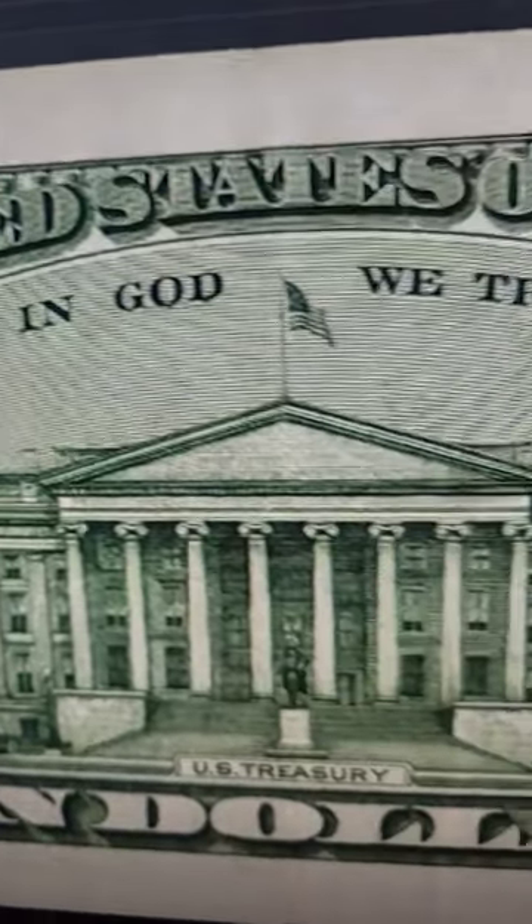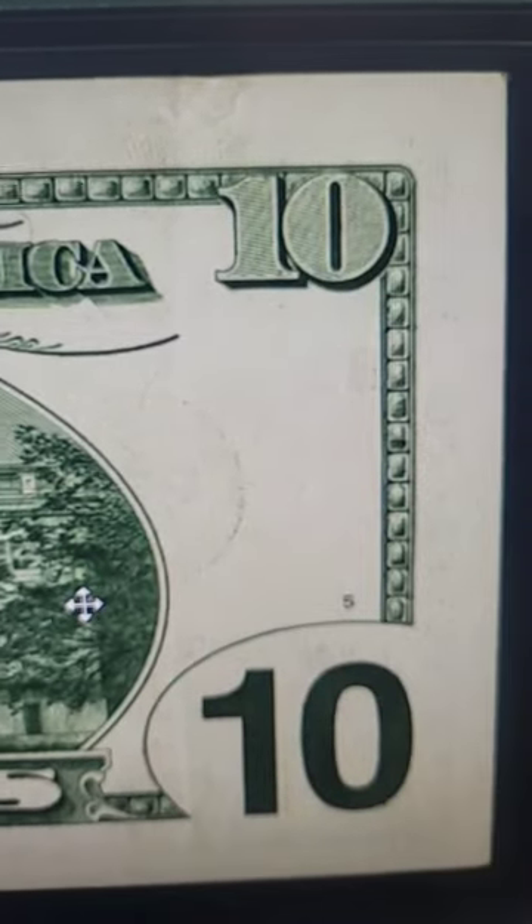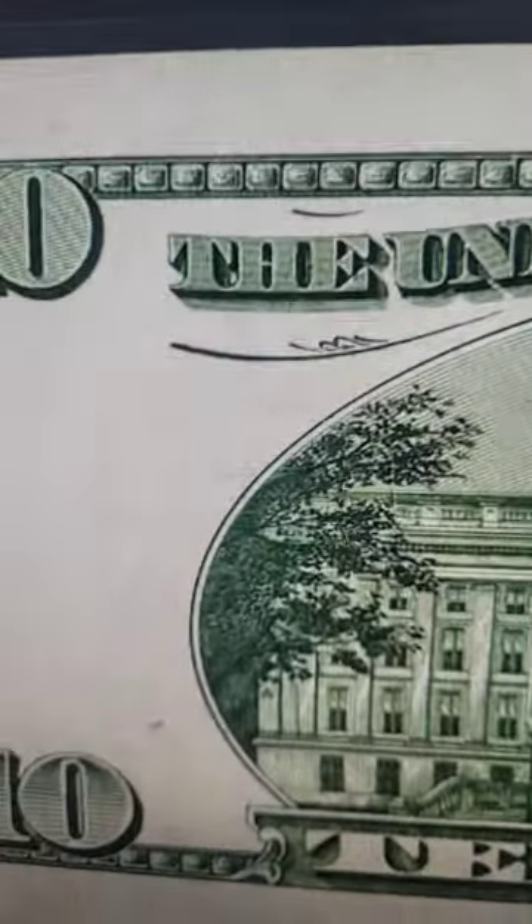This $10 bill is why you should check all of your dollar bills when you are getting them back as change or going to the bank and searching bills, because this bill sold for $660 at auction.